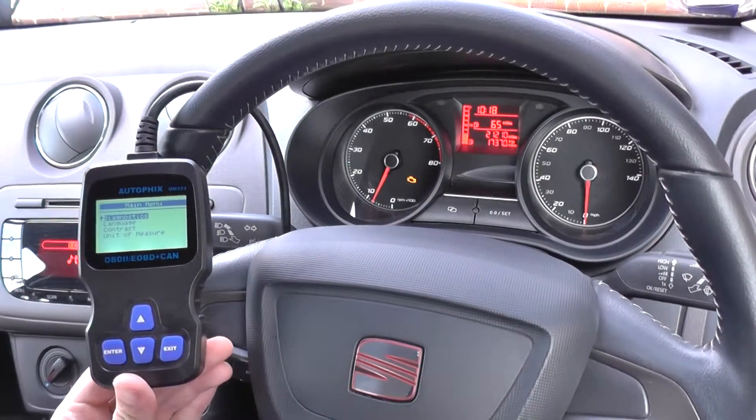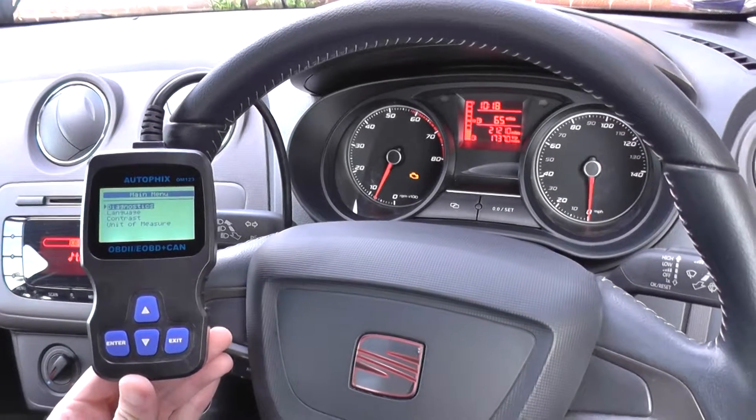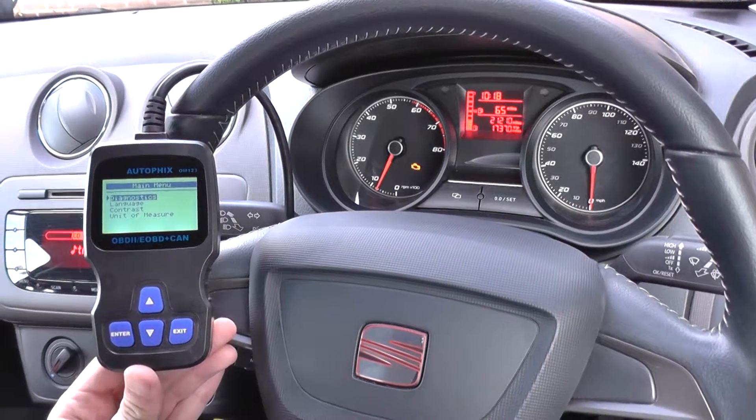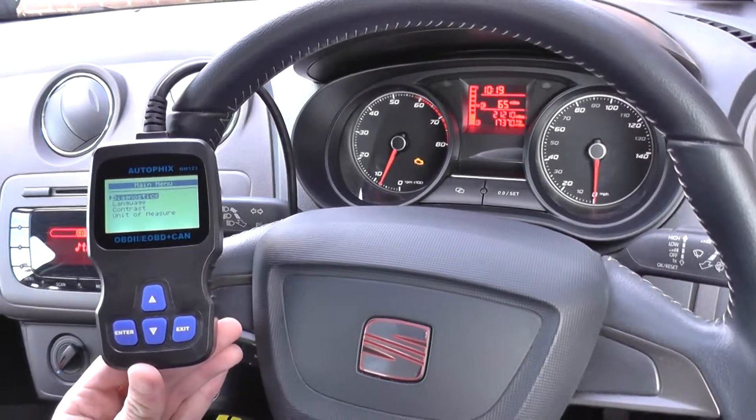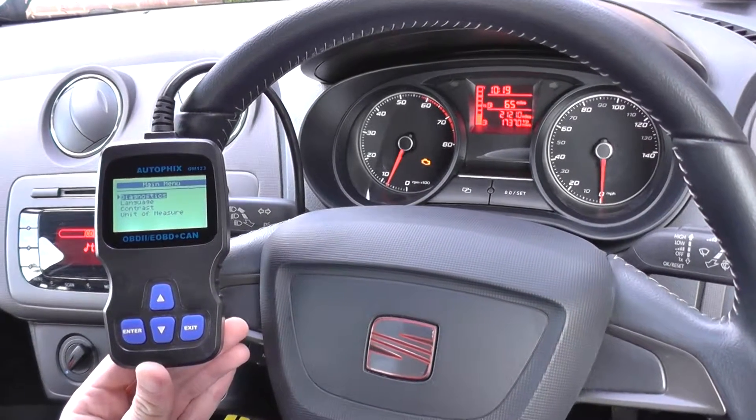Okay guys, this is a Seat Ibiza Mark V from 2008 onwards. I'm just going to show you the Autofix OM123, which is available just by clicking the link below this video, or you can visit www.diagnostic-world.com.